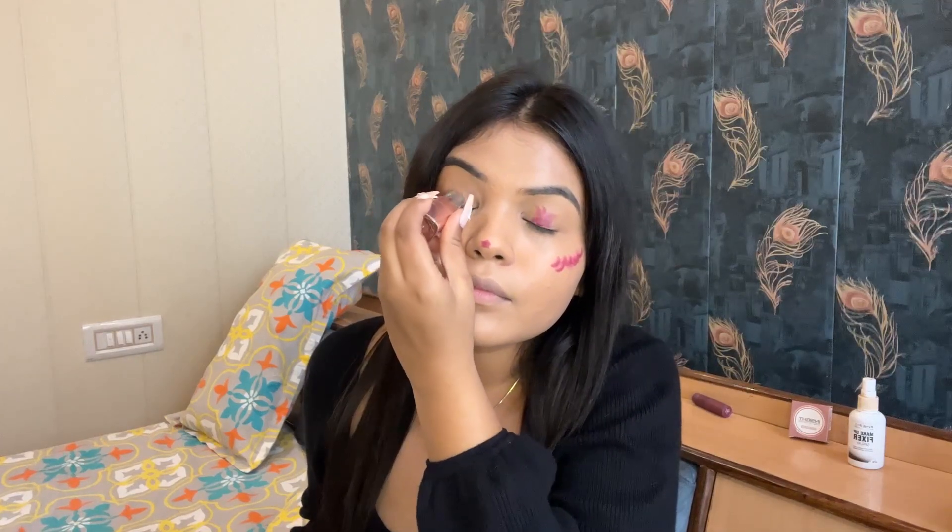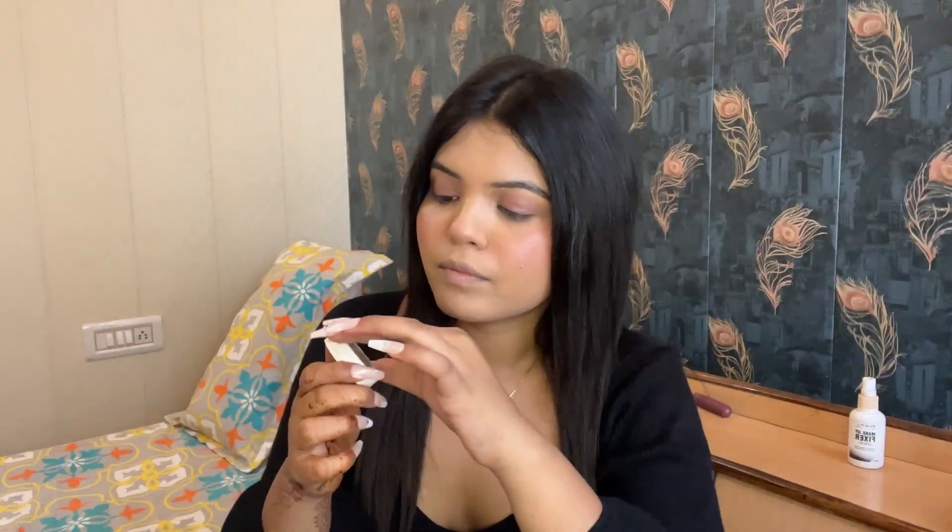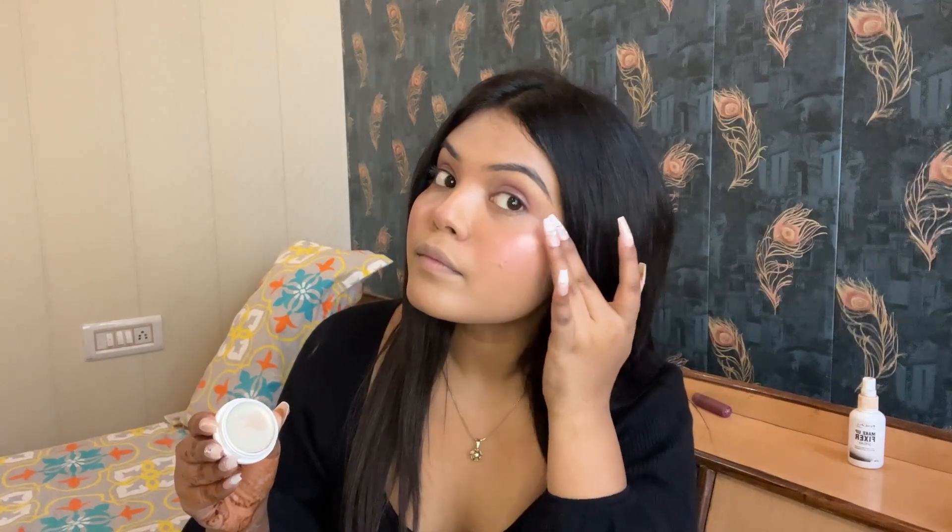I'm using this lipstick as a blush and also as an eyeshadow. And this is their highlighter in the shade Mermaid Scale. Also using this as a glitter eyeshadow.